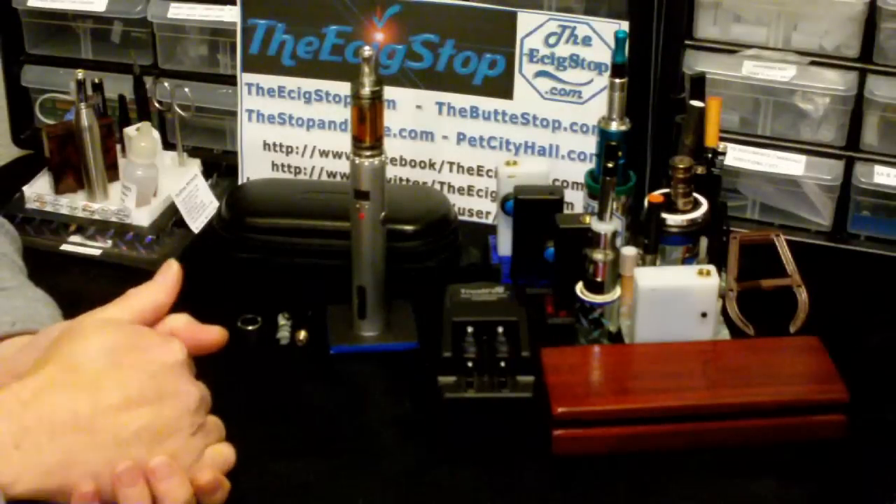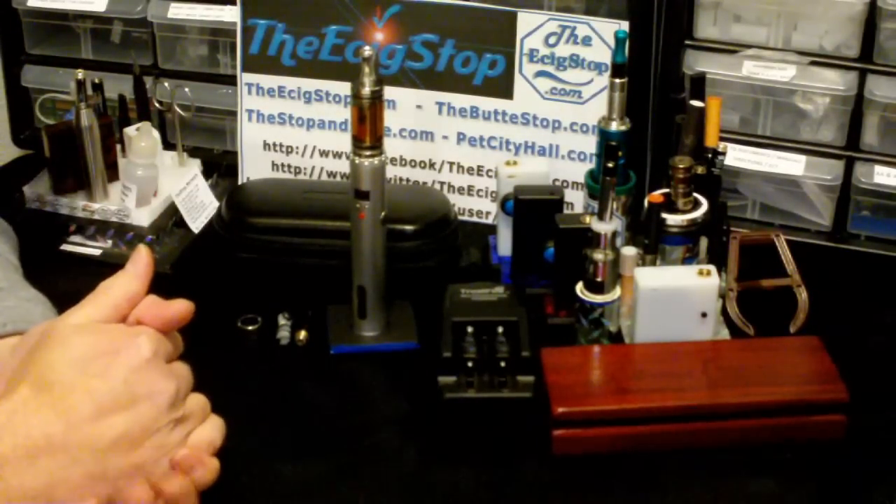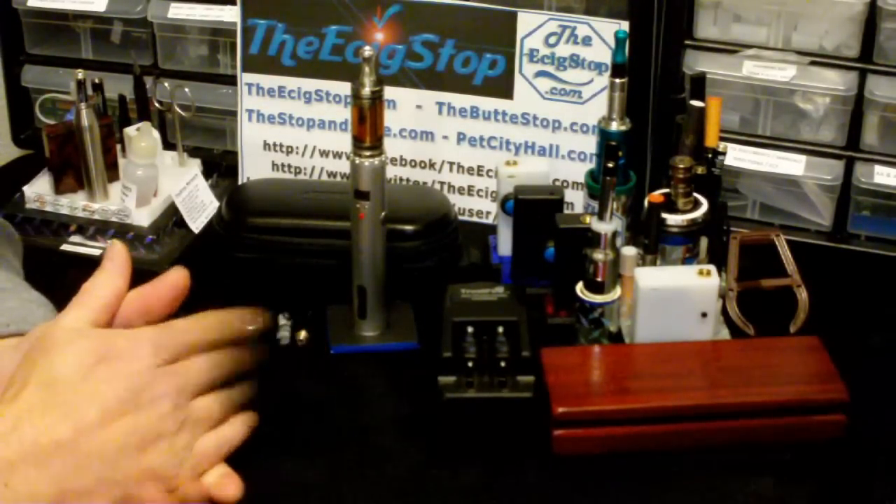Hey gang, Doc here from ecigstop.com and today we're going to take a look at the Lava Tube from Volcano eCigs. This is the Lava Tube right here, so let's go in close and take a look at this variable voltage mod — a very sharp looking mod.